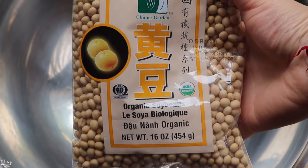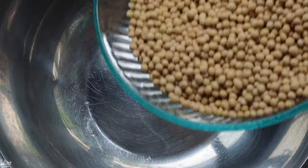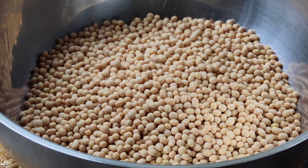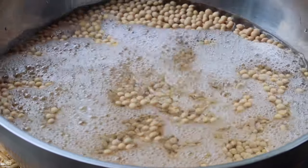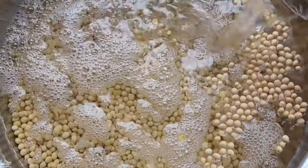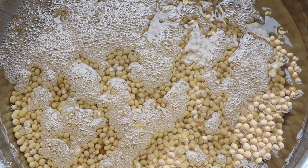The first thing I want to do is soak the soybeans. I have a pretty big bowl here and I'm using three pounds of soybeans — three 16-ounce bags. Pour them into the bowl, then pour just enough cold water to cover them, because they will double in size overnight. Cover it with a lid and tomorrow we can blend it and start making the tofu.